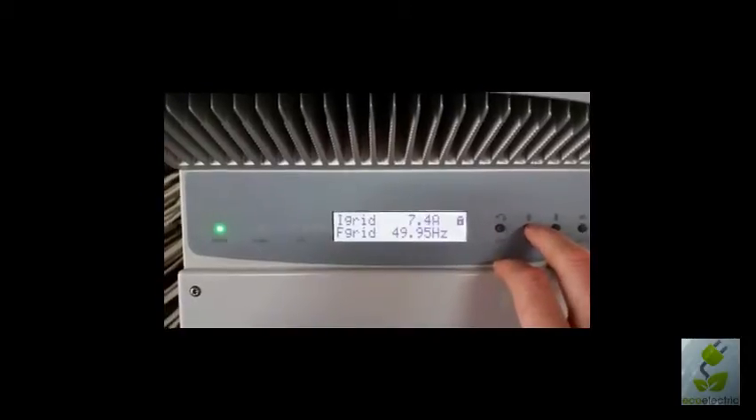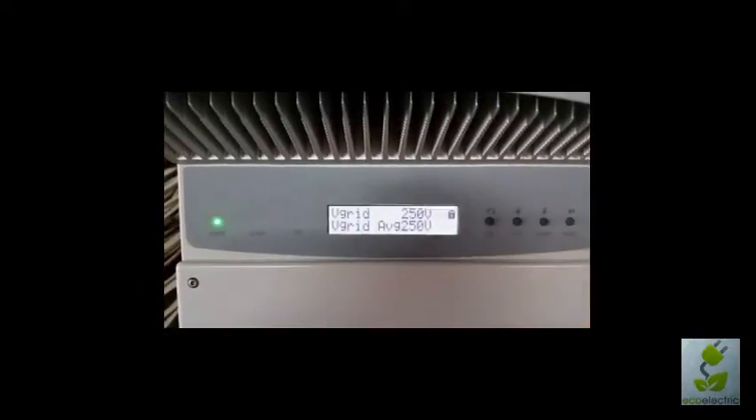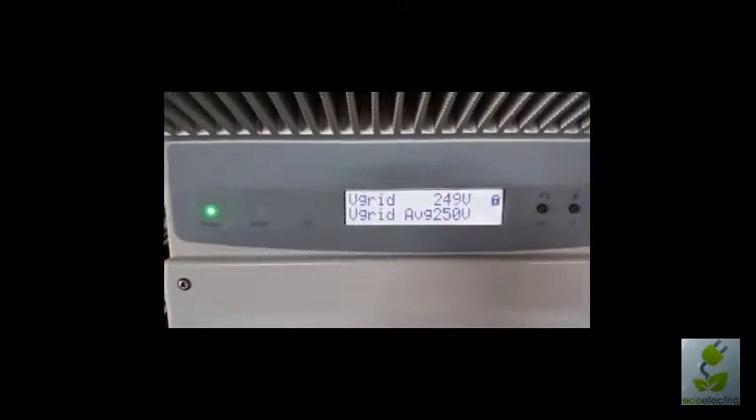This is what we're outputting to the grid in amps and the grid frequency. Current voltage of the grid, average voltage of the grid.